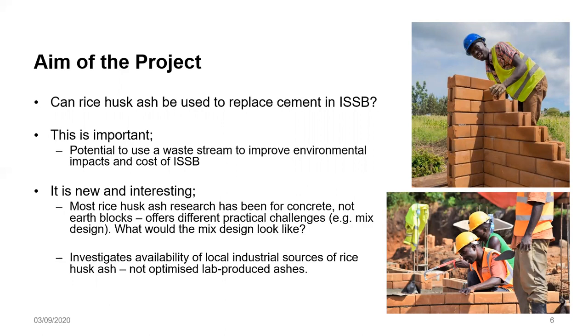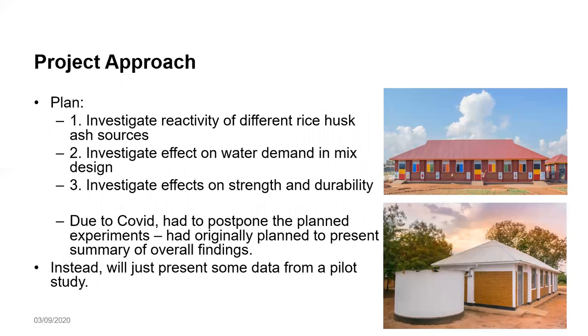The suggested approach in this study involves investigating the reactivity of the rice husk ash sources to identify an ash source that is good for the blocks. We felt it needed to have both laboratory testing and field testing. In the field, we need to investigate water demand in the mix design once rice husk ash is added, as well as the impact on strength and durability — including water absorption and compressive strength of the blocks.